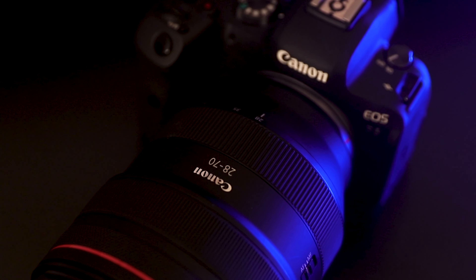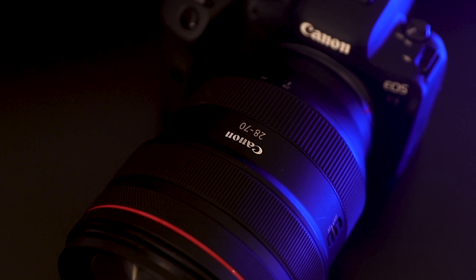Hey guys and welcome to Let's Click Photography. My name is David and this week I want to share with you my thoughts on this lens — oh, this beast of a lens it should be said — the Canon RF 28-270 f2. It is a mammoth of a lens, and if you want a comparison, here's the 24-270 f2.8.